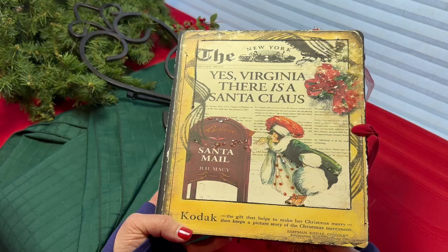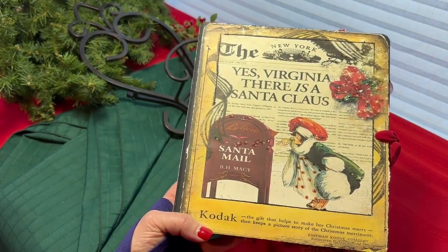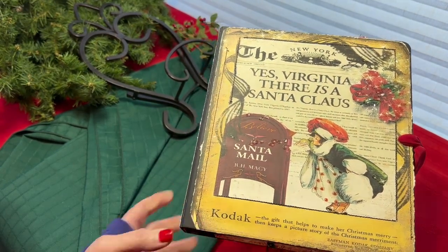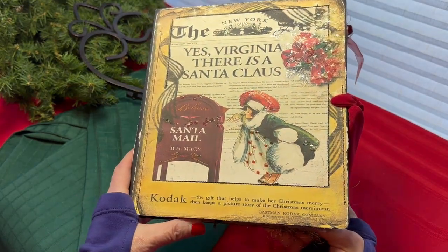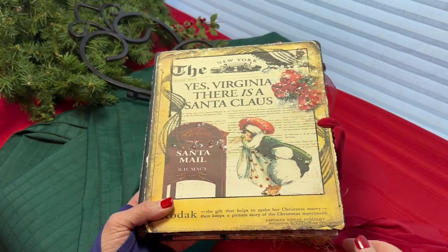It has about four photo mats, a total of 16 photos, and three clear full-page photo sheets that you can just tuck your Christmas cards in, add more photos, or keep a page from a magazine — whatever you'd like related to your Christmas.